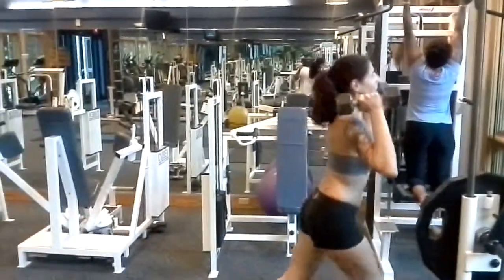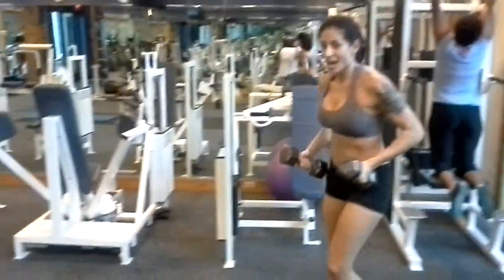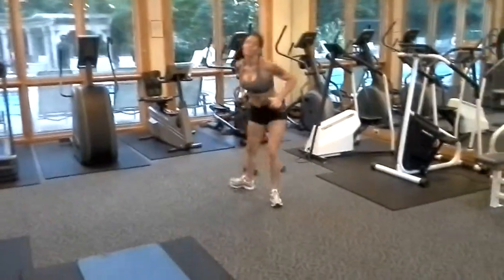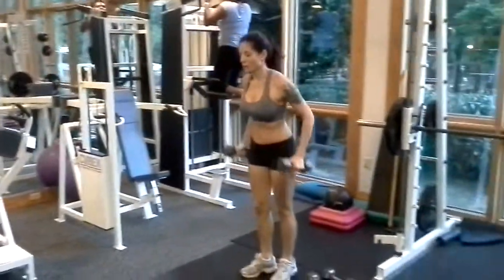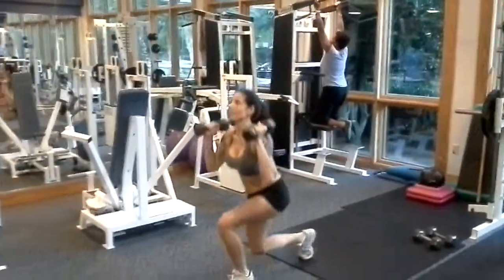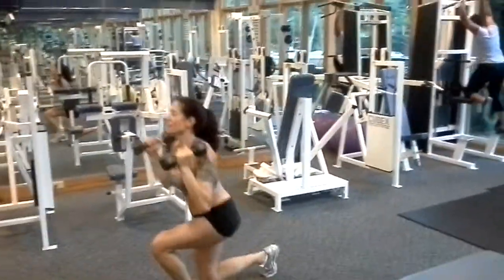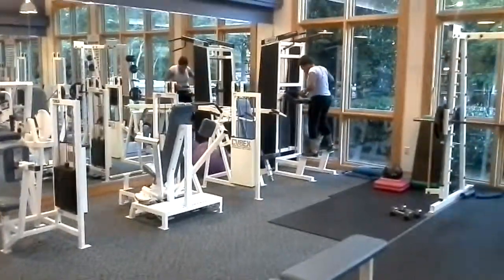She's gonna start with the pull-ups over there. Notice that Lauren's got the heavy weights. When she cannot do any more with the heavy weight, she can pick up a lighter weight — an easy way of getting stronger and getting leaner. Do whatever you can with the heavier weight and then move to the lighter weight when you absolutely have to, still continuing with the same reps.